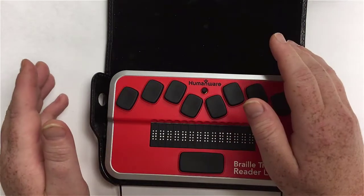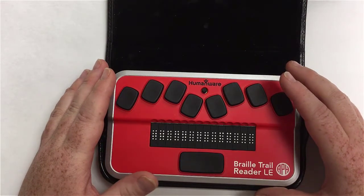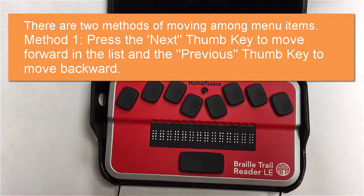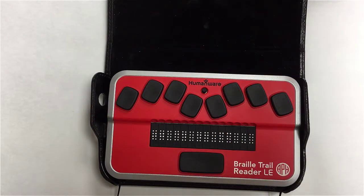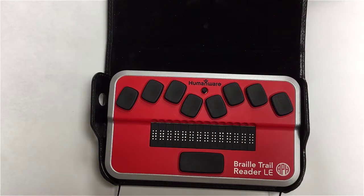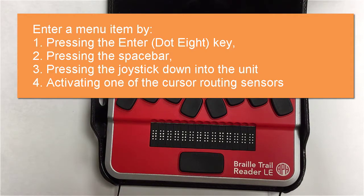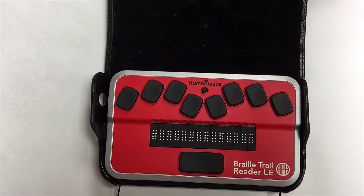To navigate the menus, you can use either your outer left and right thumb keys to go to the previous or next item, or you can use the left and right joystick. To enter a menu, you can do the joystick down, use the enter key which is dot eight or space, or touch the cursor routing sensor above the name of what you want to open.